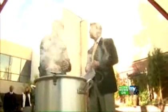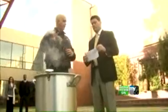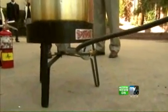Keep it on a flat, hard surface like what we have here, not a wooden deck or anything. Never do this inside your garage. And just be very careful and make sure the pot is dry and the bird is nice and dry before you put it in the oil.